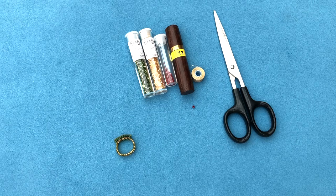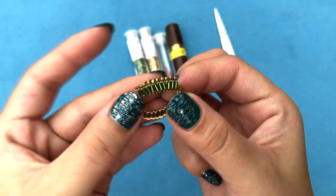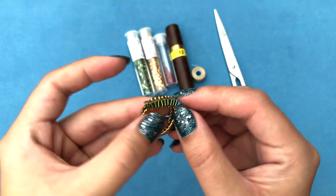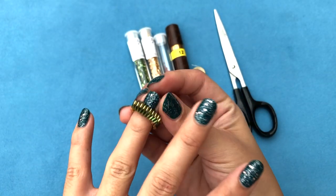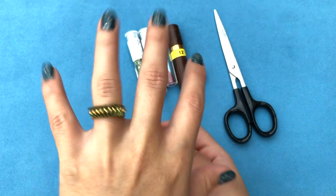Hey guys, welcome to my channel! Today we're gonna work on my Dora ring. I've done this ring ages ago but I never managed to make a tutorial on it, and I thought this is the perfect time to do it. It's really cute and very simple — when you wear it, it pops out like that.